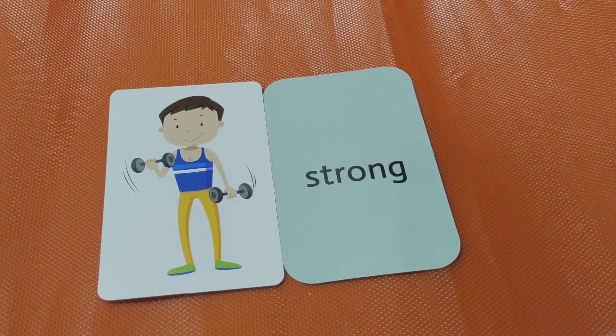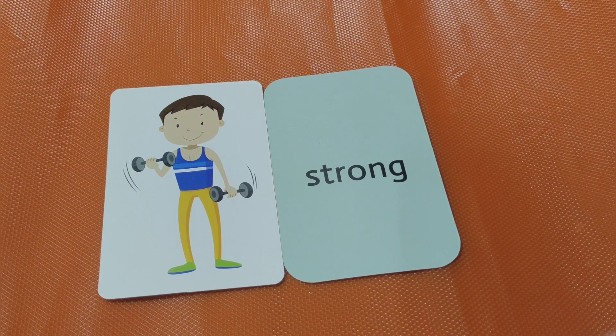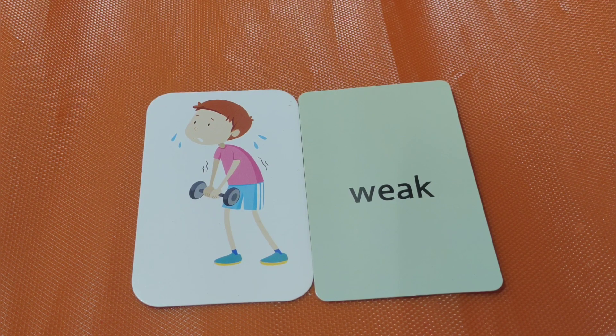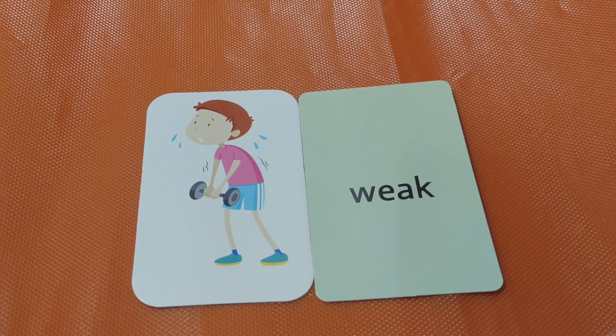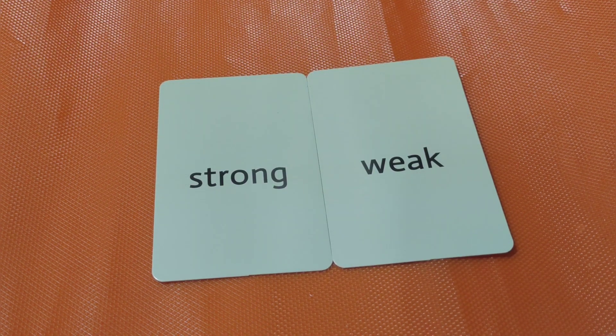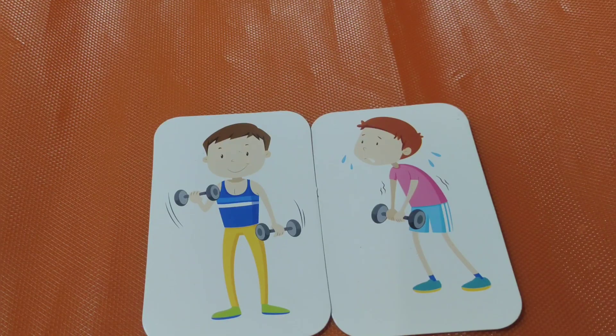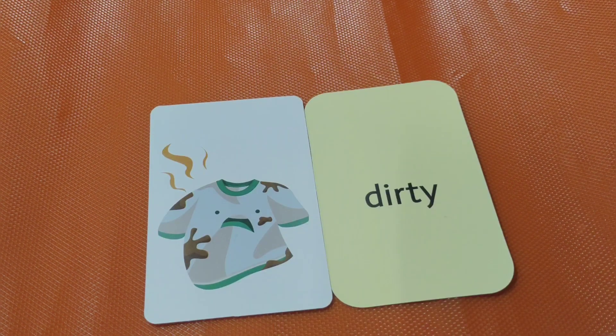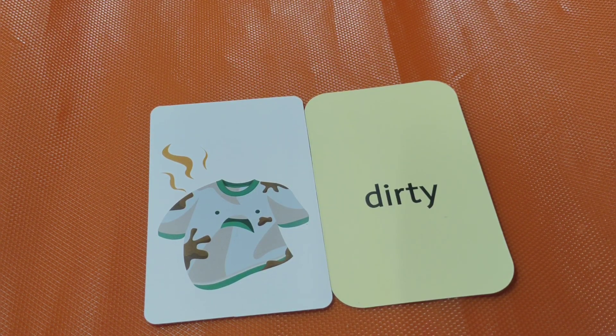Strong. Strong boy. The opposite of strong is weak. Weak boy. Strong, weak. Please tell me — the opposite of strong is weak. Good job! Next one.